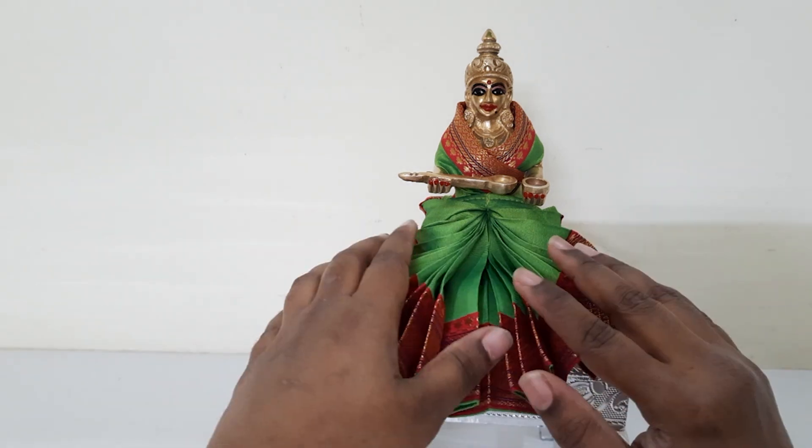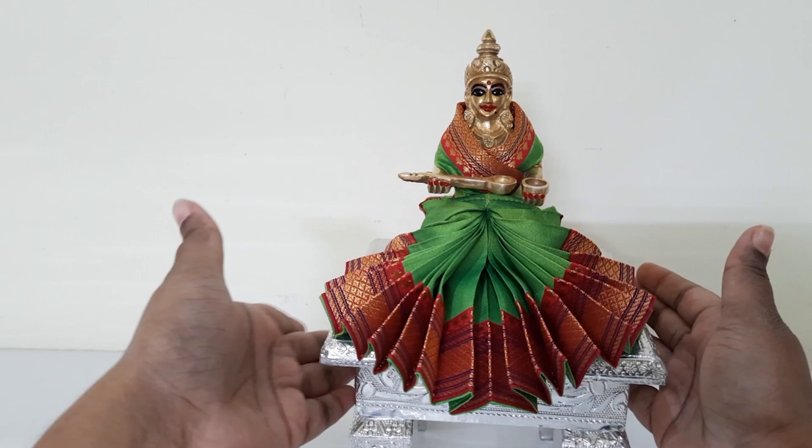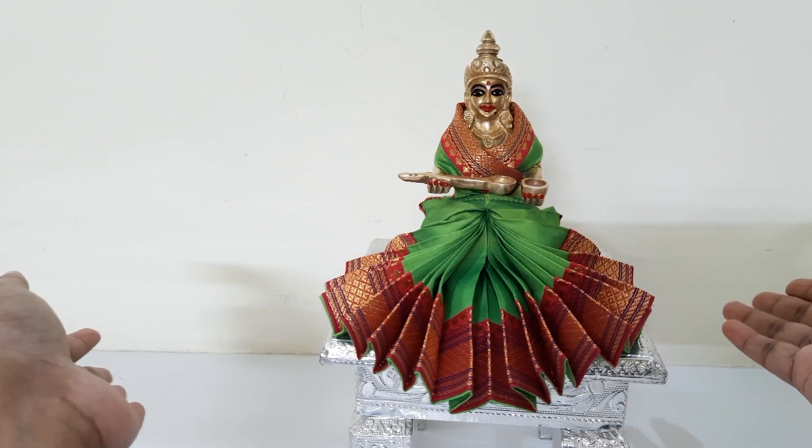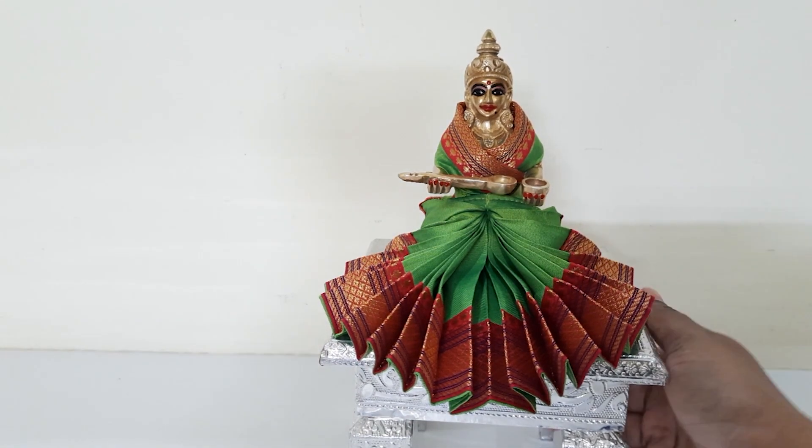See how simple it was to drape a saree for an idol like this. In the same style you can actually drape a saree for any size idol three inches and above in height.